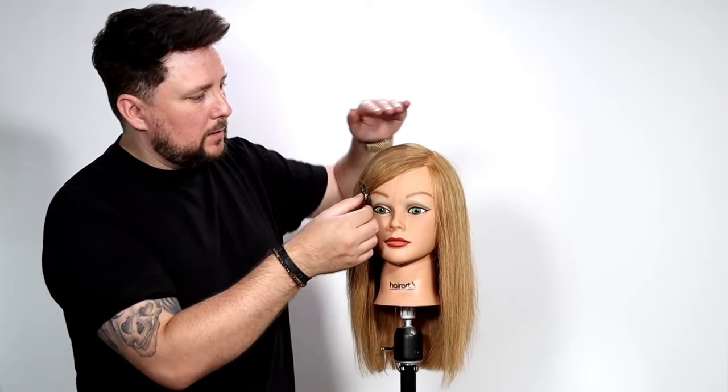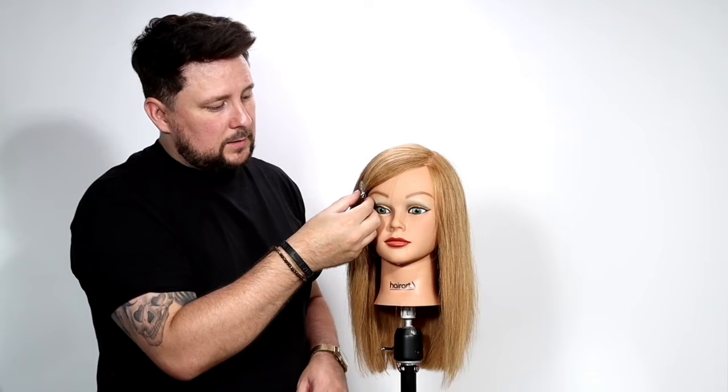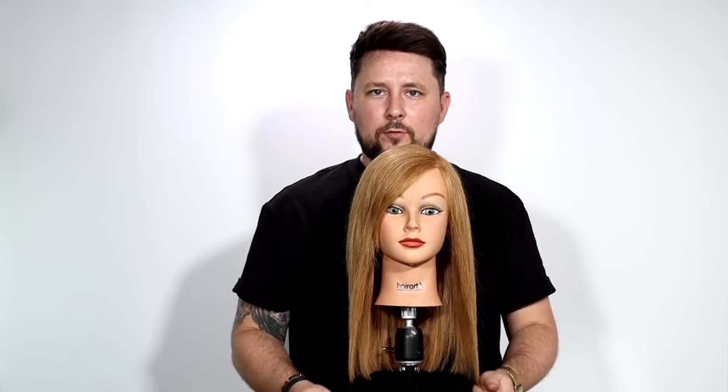Still a little bit warm, so I'm going to leave it just to cool down a little bit more. You could get your cold shot button on your hair dryer and do that. And that is how we put in a side fringe when converting from face frame or curtain bangs.